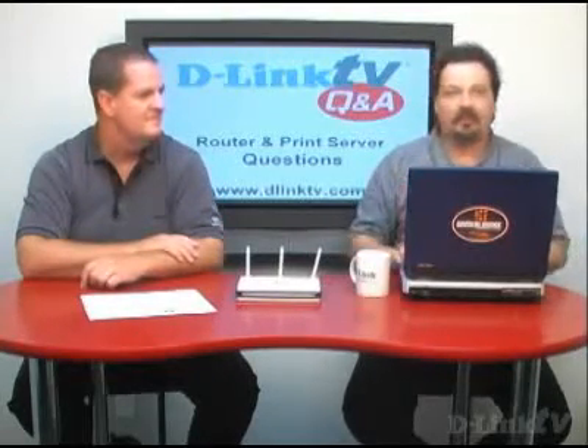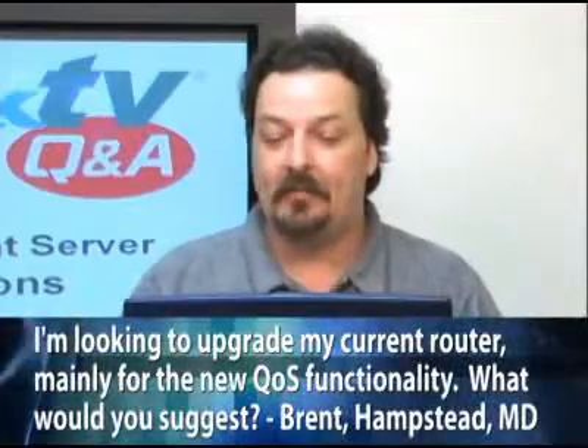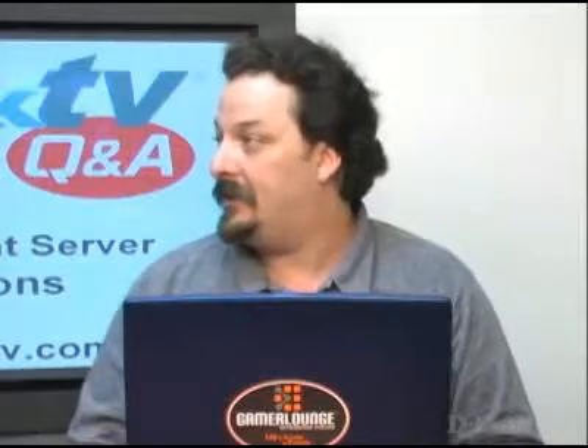So we covered kind of the basics, now we're going to get a little bit more further into it. Brent in Hampstead, Maryland asks — he's looking to upgrade his current router, mainly for the new QoS functionality, and he's narrowed his choices down to three higher-end models: the DIR-655, the DGL-4300, and the DI-724GU, and he wants to know which we would suggest for him to use.